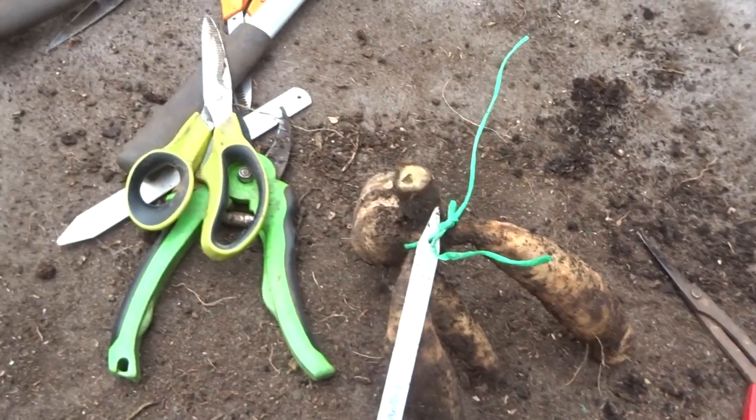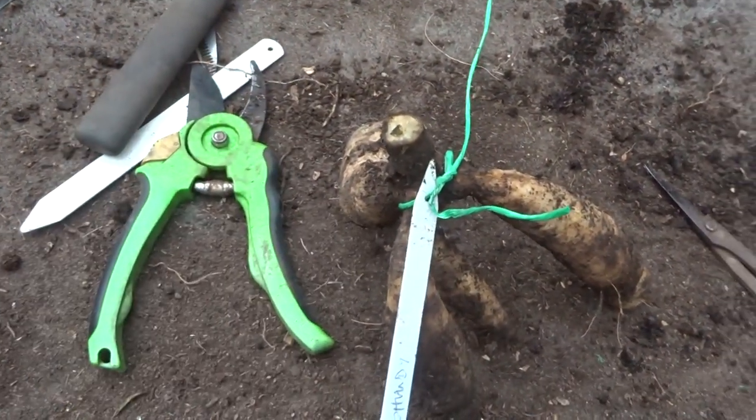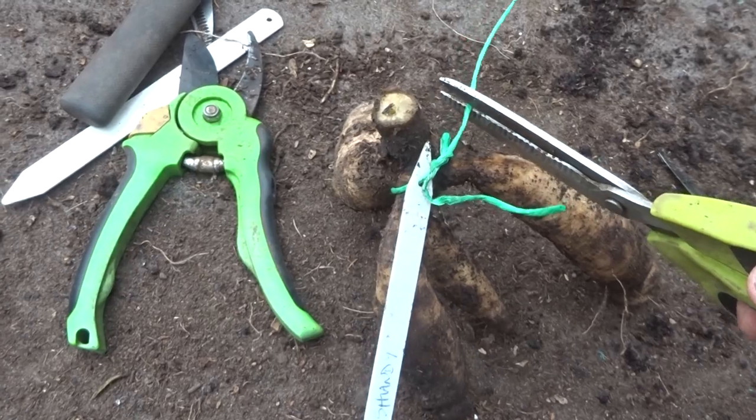And that one's ready for storage. I've attached the label — I like to use polypropylene string for this purpose because it doesn't disintegrate.